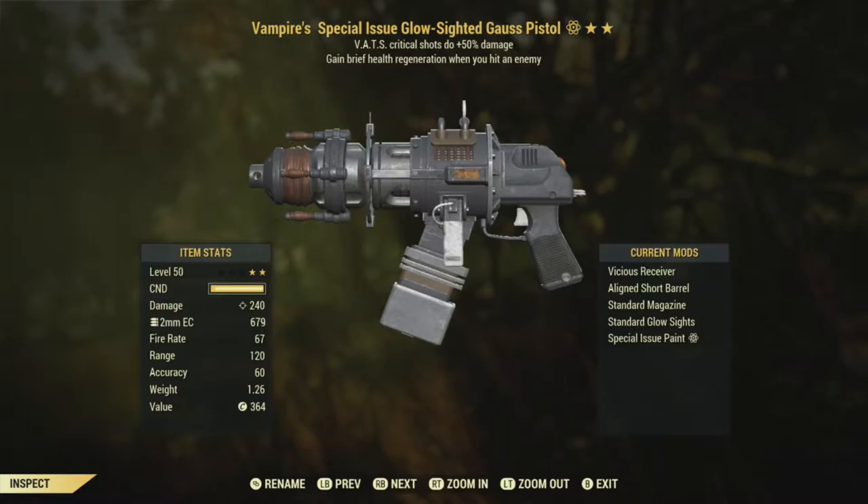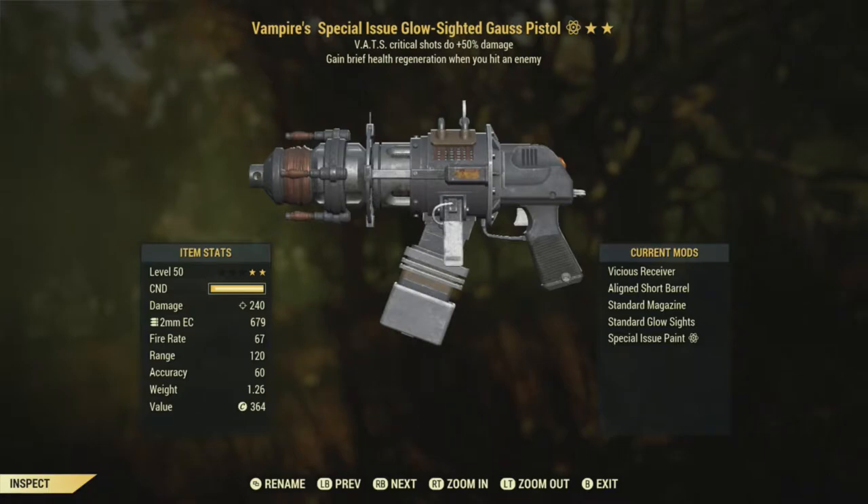Hey everybody, back with Fallout 76 for another wasteland weapon test. Should I call it weapon test, weapon review, or weapon spotlight? I like weapon test because we're kind of testing to see how good the weapon is. Here we have a Gauss Pistol — a Vampire's 50% more crit damage Gauss Pistol. You can see how I set it up; it's basically all set up for critting because crits are really good on a pistol build, especially a Gauss Pistol build.